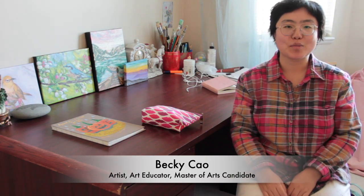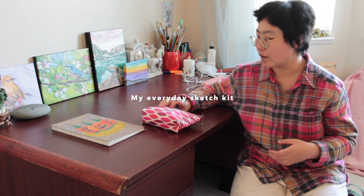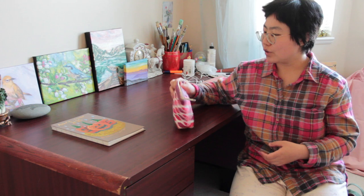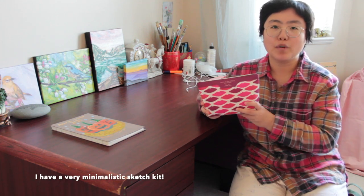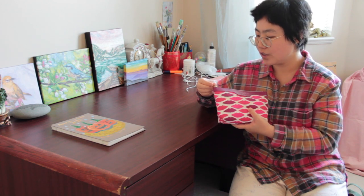Hello everyone, it's Becky here. I've received a lot of questions from my followers on Instagram and also subscribers here on YouTube about the art materials I pack every day when I go out. So basically this is my very simple and minimalistic sketch kit bag.